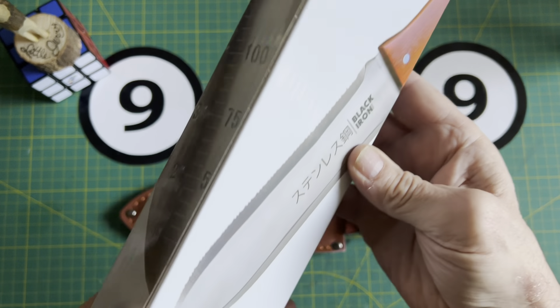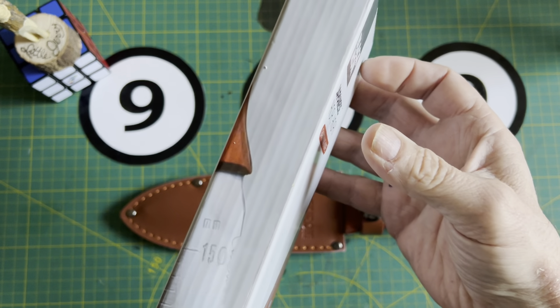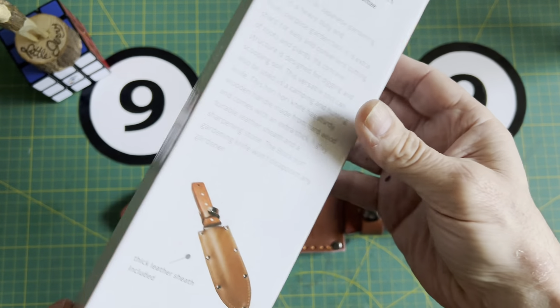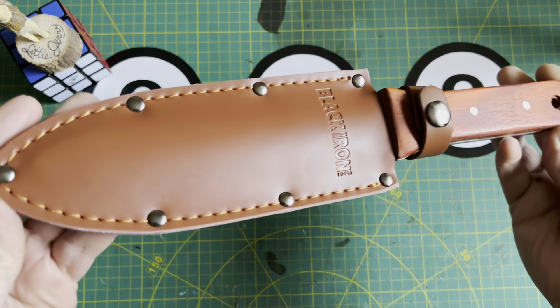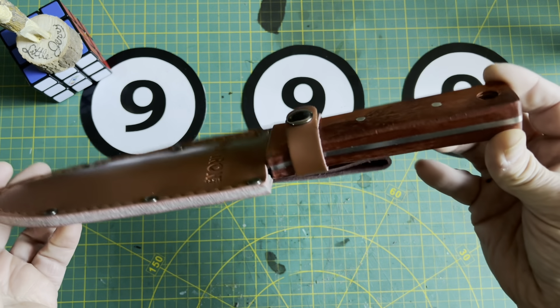I haven't taken it into the woods yet, but I'm thinking this might be a good alternative to that shovel. All I'm going to do in this video is just do a quick overview and take a look at it.